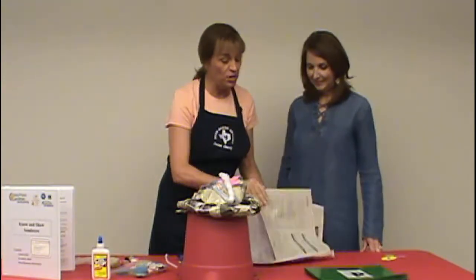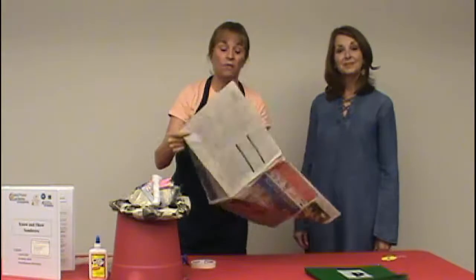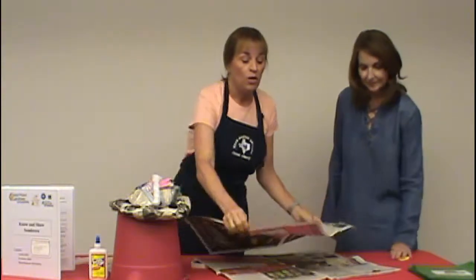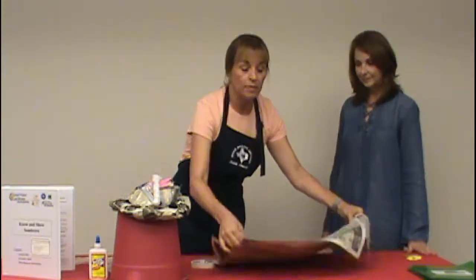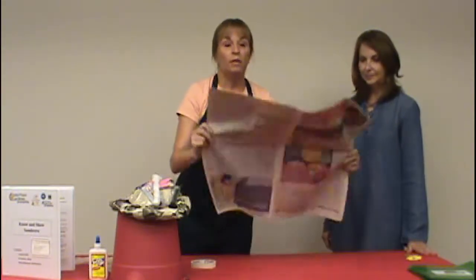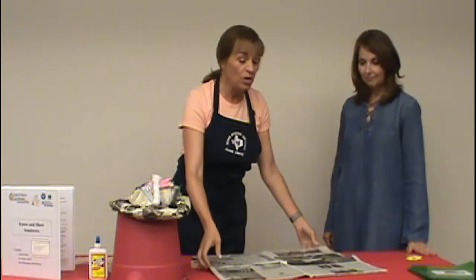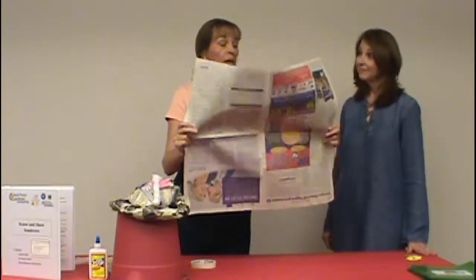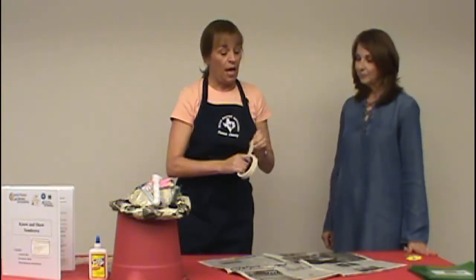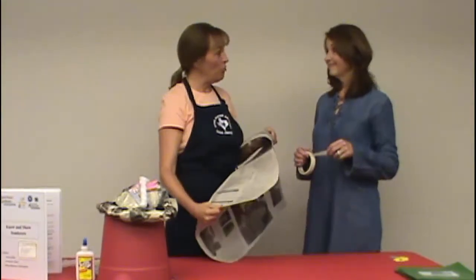The first thing you do is take about two sheets of newspaper and lay them out on the table. You can lay them either horizontally or vertically — the sheets don't have to be exactly the same size as long as they're close. Then we're going to take some tape, and I'm going to need your help. First we're going to make sure that your sombrero fits your head.